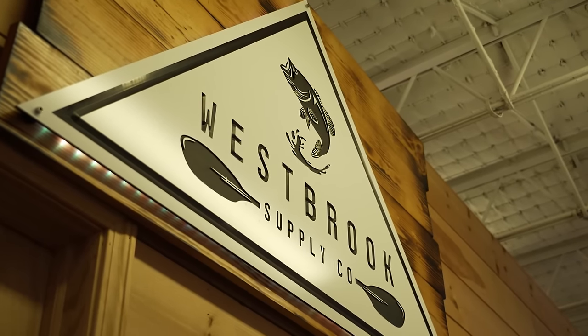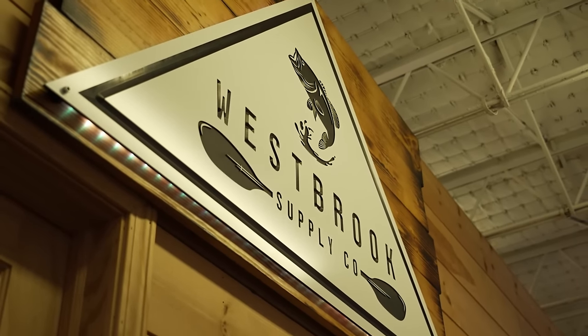What's up guys, I'm Chad Hoover and welcome to today's video. I'm in one of the coolest kayak shops in the country, talking about one of the most versatile fishing kayaks out there — the new Canoe Unlimited. The reason I made it over to Westbrook Supply is because I've been using this boat all year long in a lot of different situations.